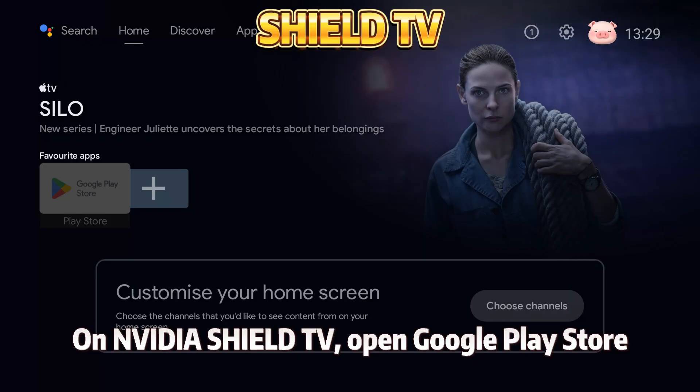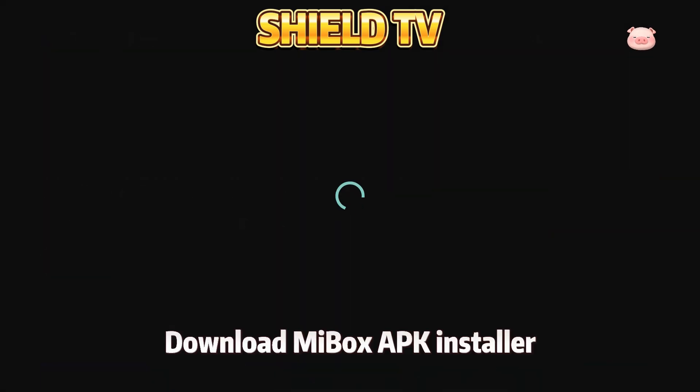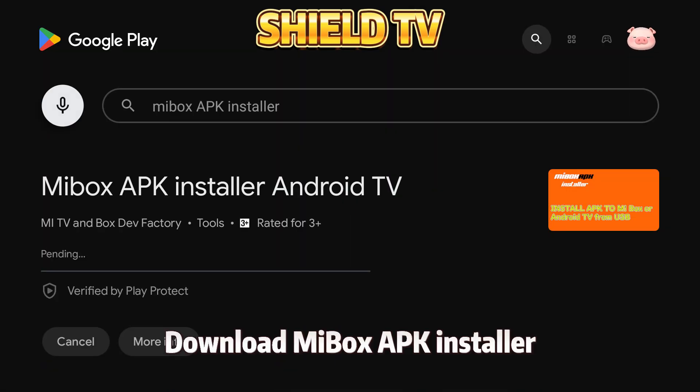On NVIDIA Shield TV, open Google Play Store and download Mi Box APK Installer.